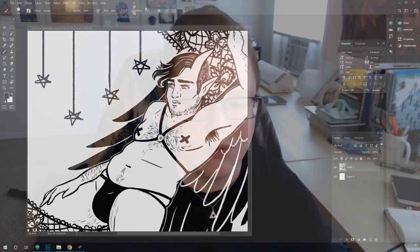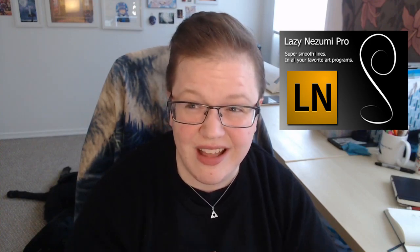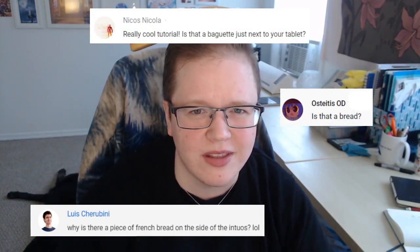This one comes up a lot: does every version of Photoshop have smoothing built in? Unfortunately, no. Line smoothing or stabilization was added to newer versions of Photoshop in the subscription service, so if you have an Adobe subscription, you have access to smoothing, which helps make your lines cleaner and less shaky. If you're using an older version of Photoshop, you could get Lazy Nezumi, a third-party plug-in, for around $30 one-time fee — it adds smoothing to Photoshop.